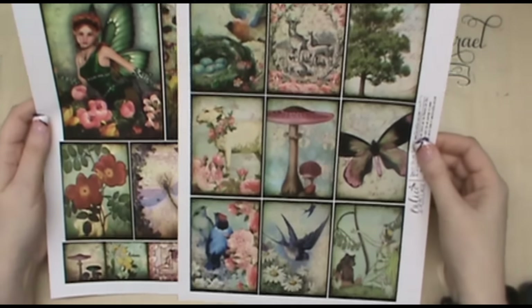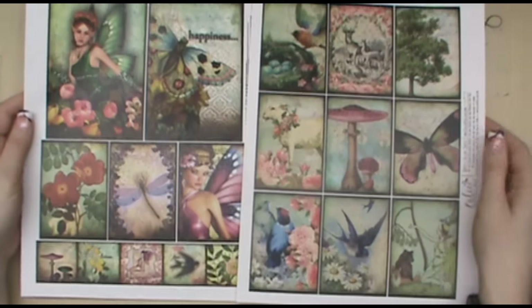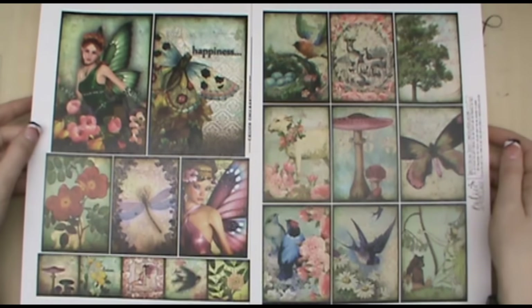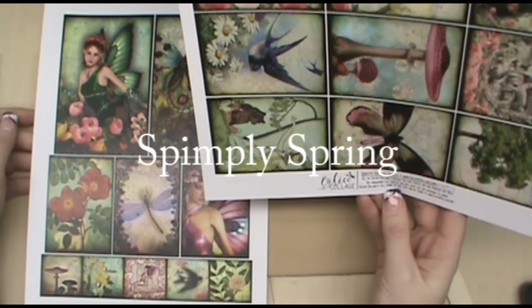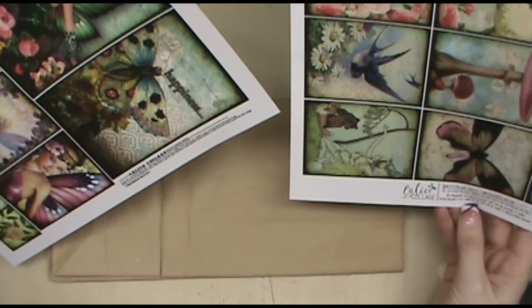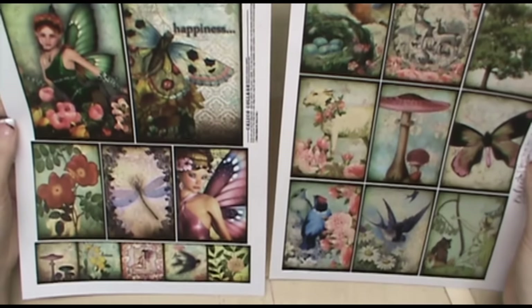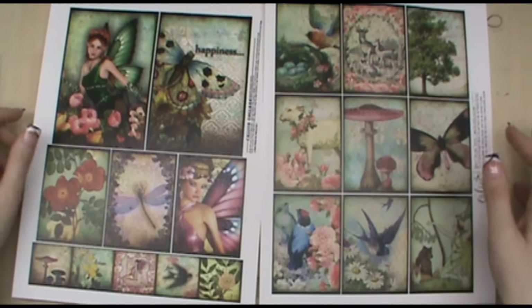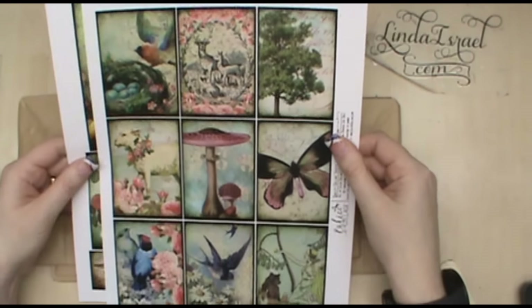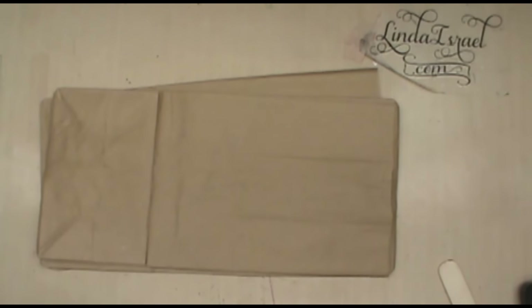Today I want to share with you a little journal that is made out of paper bags - a paper bag journal - using the Calico Collage images, digital images. I just loved how bright and cheery this was and I decided instead of making cards out of it, I thought it'd be really good to put on a paper bag journal. I've got a few paper bags here and I'll show you how I construct this particular journal.